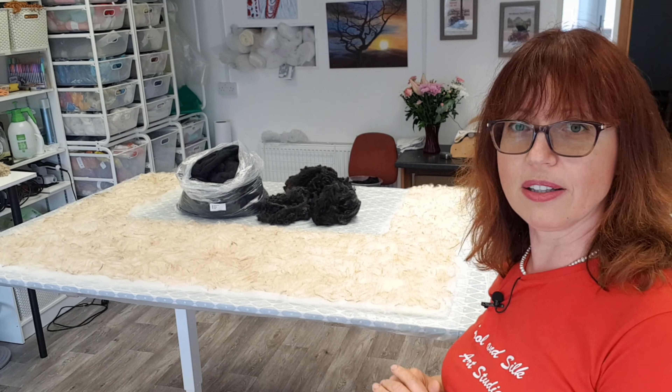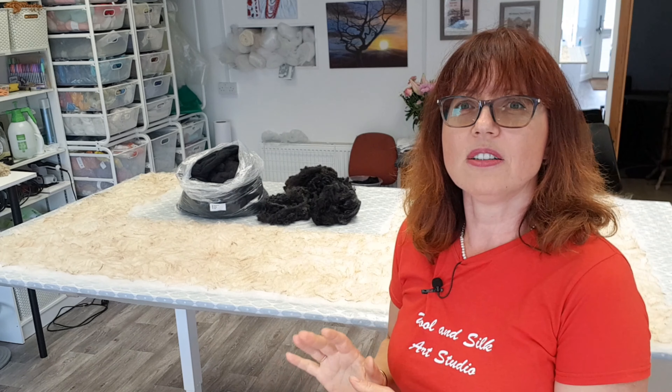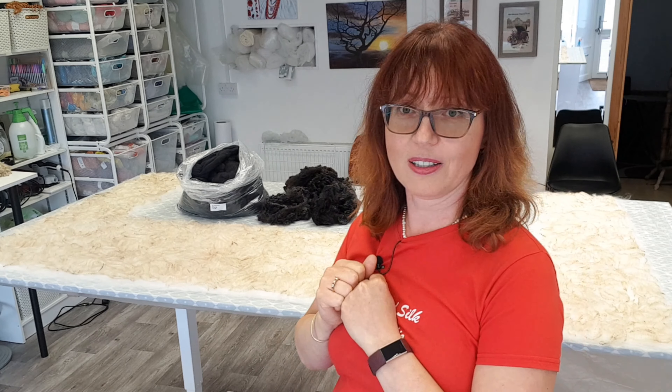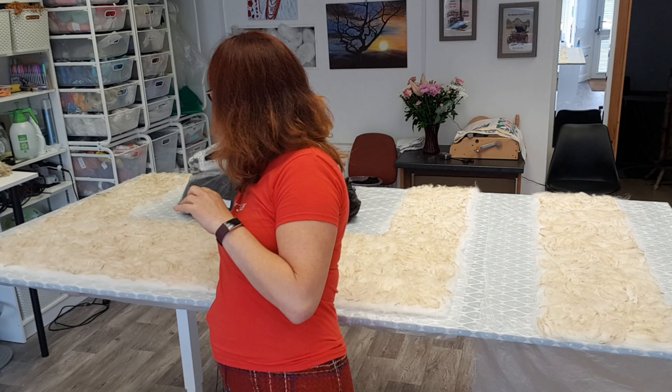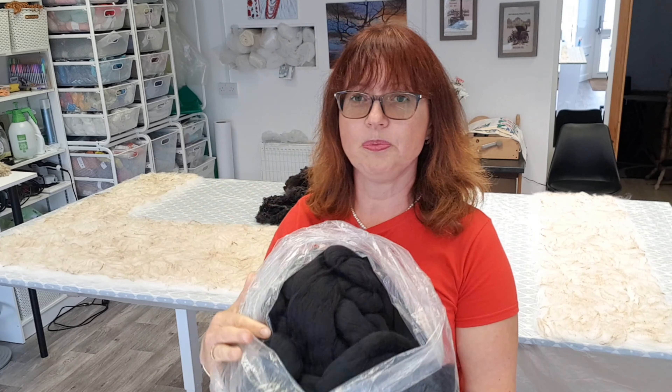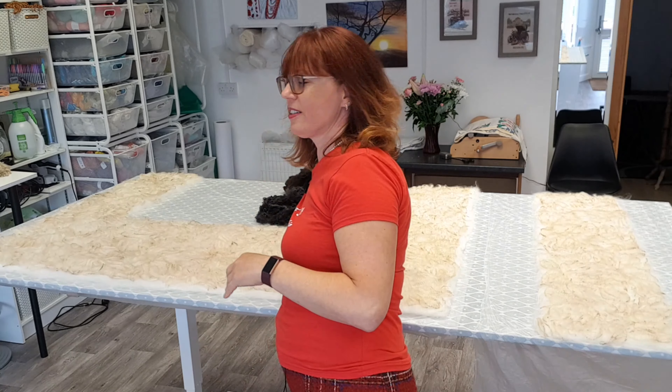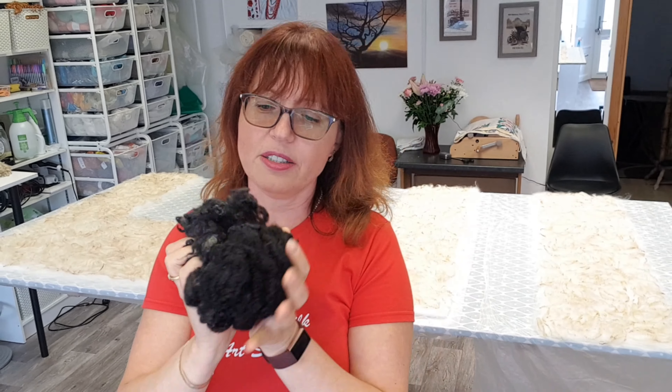I'm going to pre-felt them and show you which one has started to be felted — the first piece — and how it looks now. There will also be another five pieces with black. It's going to be black merino wool. As you can see over here, it's a big bag — I won't use it all, just a little bit. So there are going to be five pieces with black merino wool and black fleece — hand-dyed black Romney fleece. Try to guess what it's going to be. The main clue for today: it's black and white.